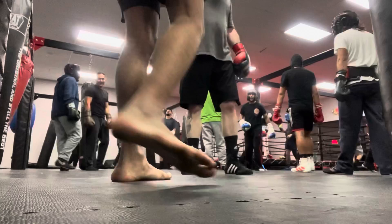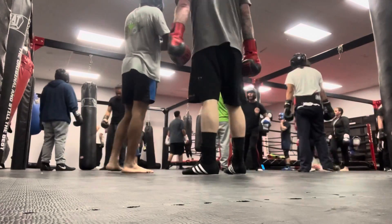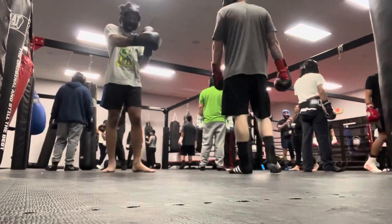Yo, what's going on everyone? The Cool Geek here, and welcome back to Cool Geek Defense, a place where you geek out over martial arts and self-defense. I'm an ISSA certified fitness coach and future UFC champion, and this is some nice boxing sparring.